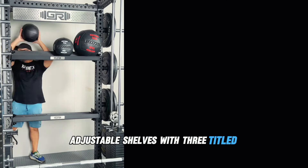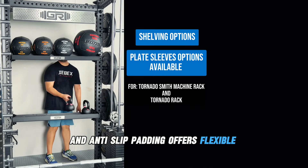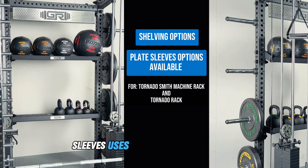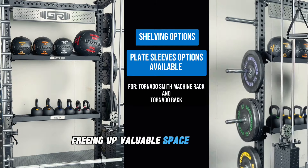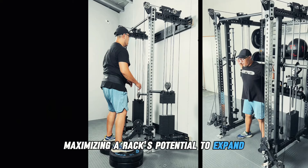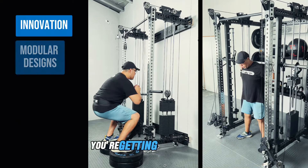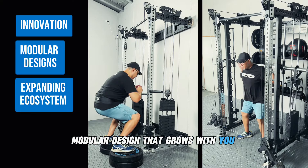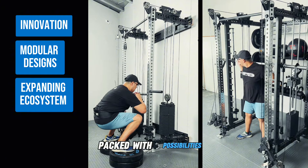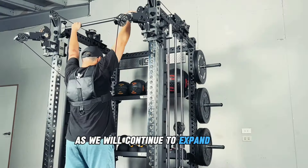With smart storage, our adjustable shelves with three tilted angles and anti-slip padding offer flexible storage options. Our space-saving plate sleeves use a single-hole attachment, freeing up valuable space for other accessories and maximizing your rack's potential to expand. With the ARX3 series and its Tornado rack options, you're getting an innovative modular design that grows with you — building, expanding and creating your ultimate workout space packed with possibilities. Stay tuned as we continue to expand this growing ecosystem, taking your gym-building experience to the next level.